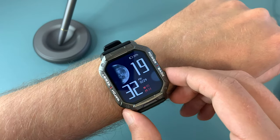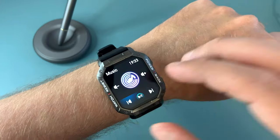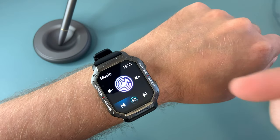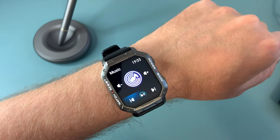Another great feature is that not only can you control your music from it, but you can actually play tracks directly on your smartwatch thanks to the built-in speaker, which is quite loud to be honest.